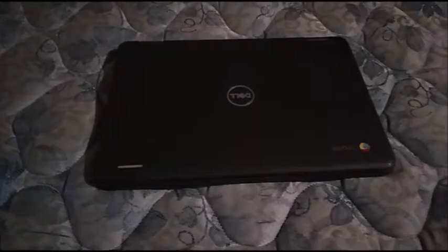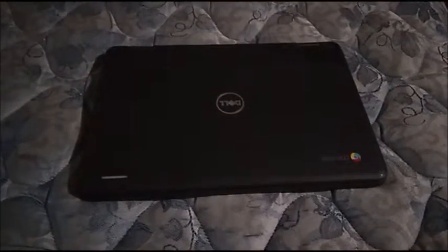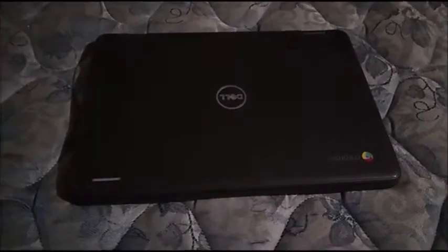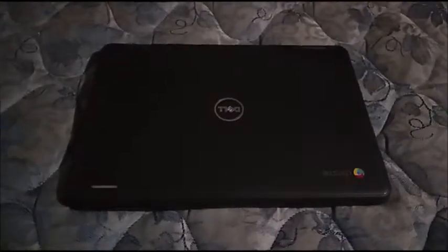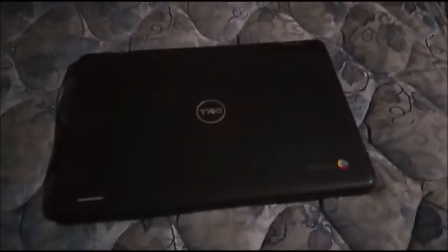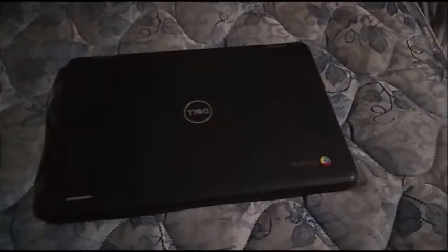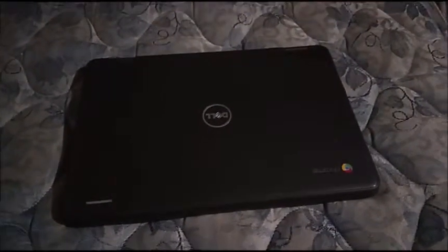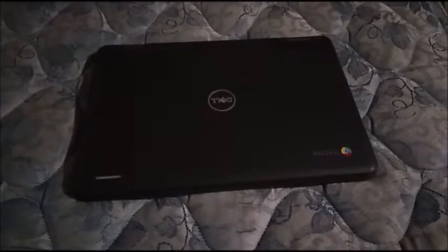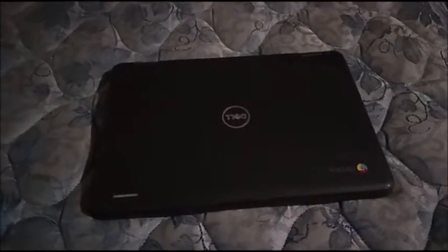If you watched my original review of the Dell Chromebook 11-3189, you will notice that when I go to where the RAM is, I actually misspelled the abbreviation for megahertz — the 2666 megahertz, or either at 2400.